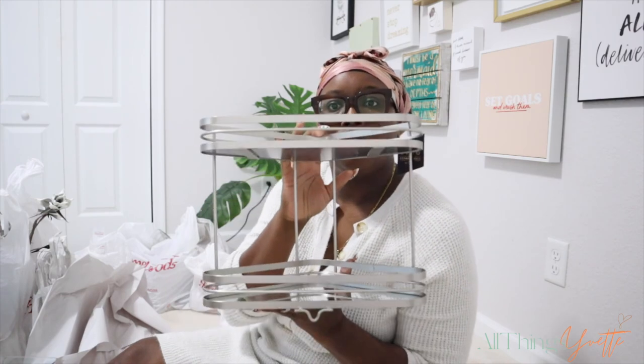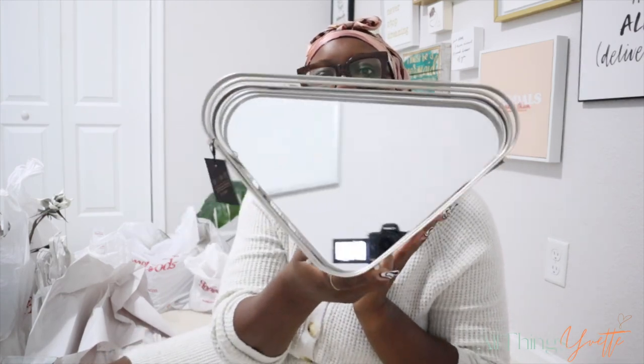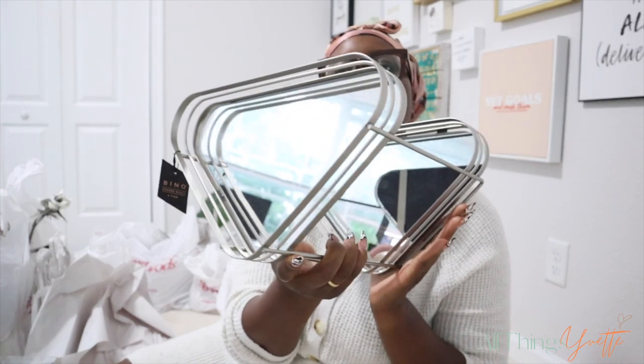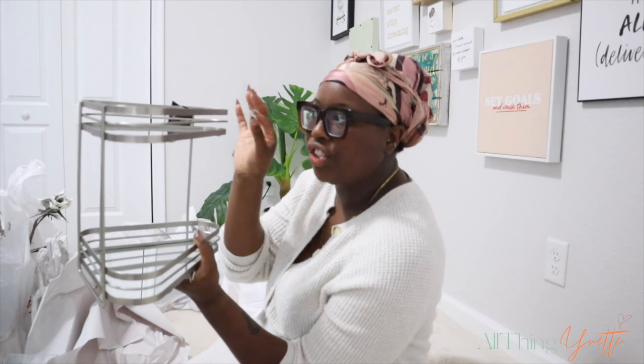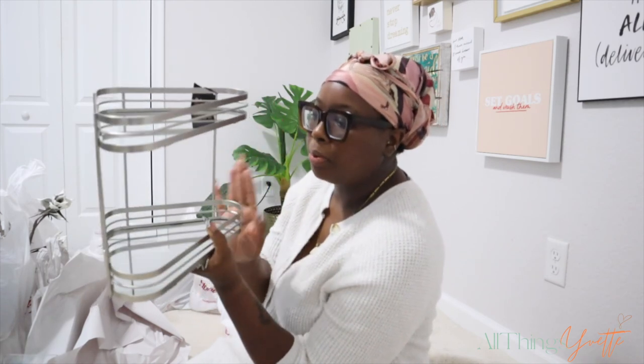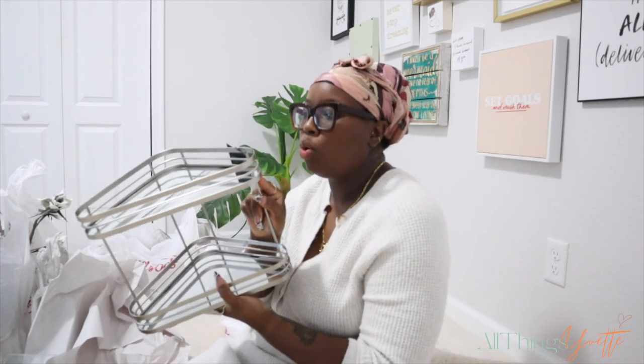These are the corner shelves I ended up getting from Home Goods. As you can see, it has a mirror on the top of each shelf. Even after I got these and went back to Target to return the other shelves, I realized what a big difference there was. These ended up being $16.99 and I got two of them. What I like about them is that the fixtures in our bathroom are more of a brushed nickel, so I never want anything too shiny silver. These match perfectly. I got two of the Bino Corner Shelf 2 Tier.